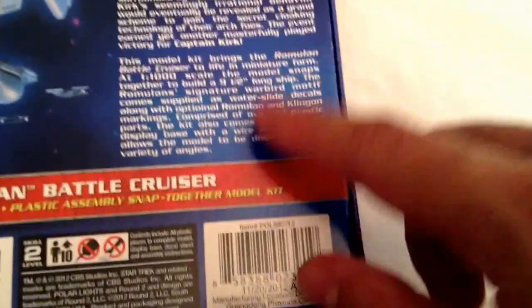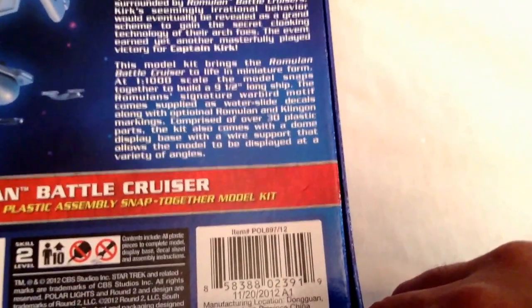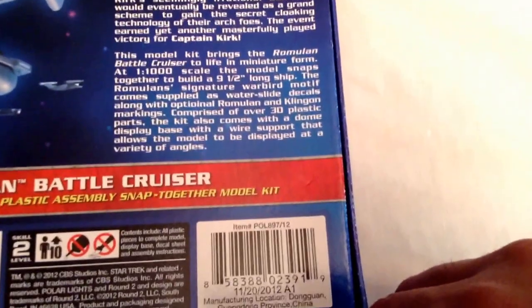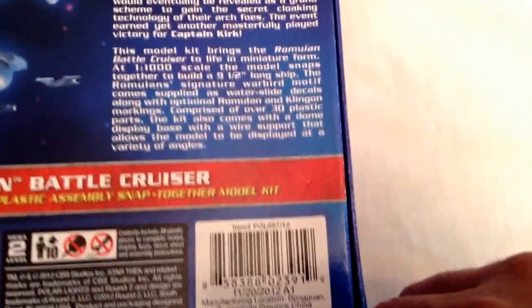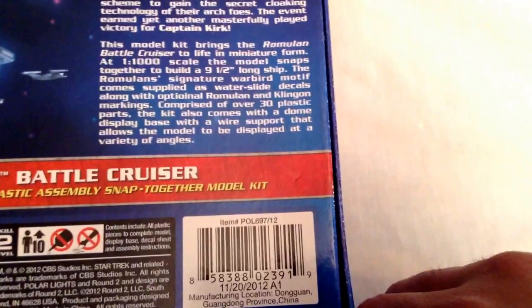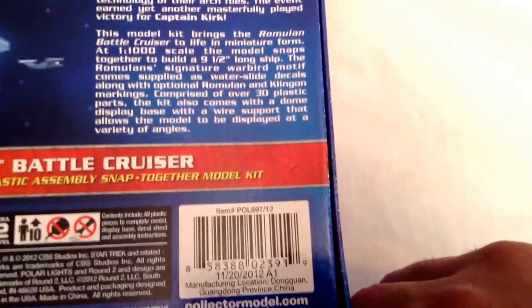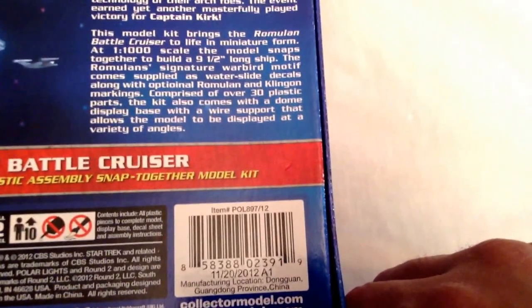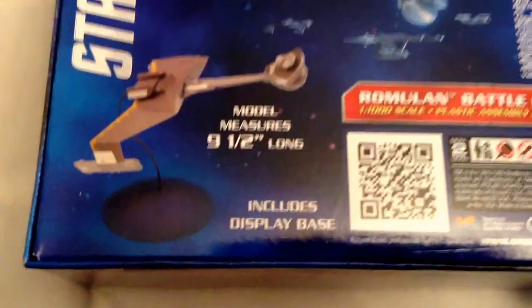The model kit brings the Romulan battle cruiser to life in miniature form at 1:1000 scale. The model snaps together to build a nine-and-a-half inch long ship. The Romulan signature warbird motif along with optional Romulan and Klingon markings comprise over 30 plastic parts. The kit also comes with a dome display base with a wire support that allows the model to be displayed at a variety of angles.